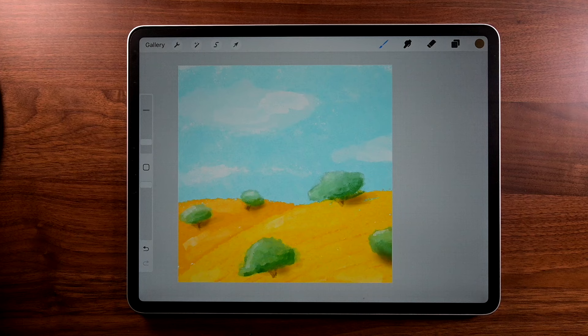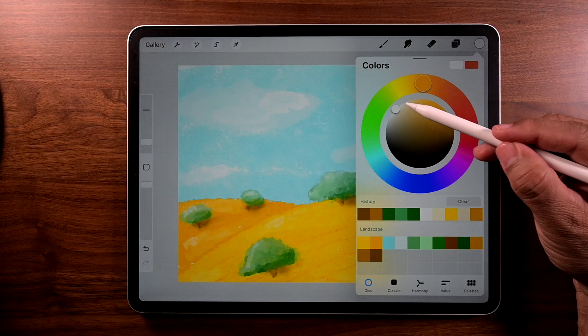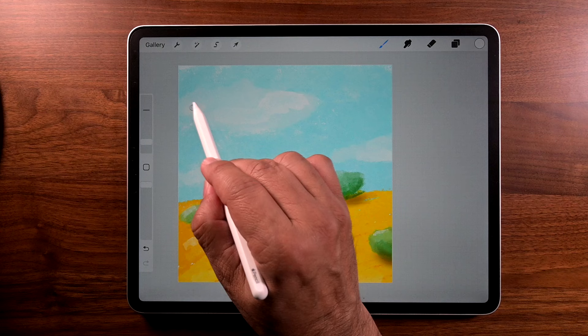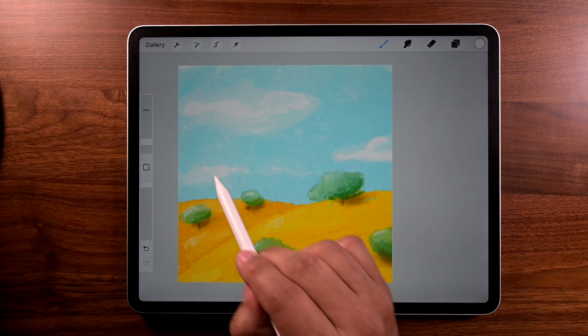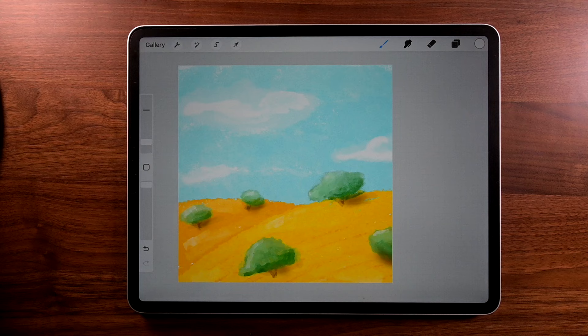Now let's go to color, double tap on white to get pure white, and add it to the palette. We're just going to be swirling in some white to give just a little bit of an accent, just to give it a little bit of dimension. A little bit more on that one and we're good.